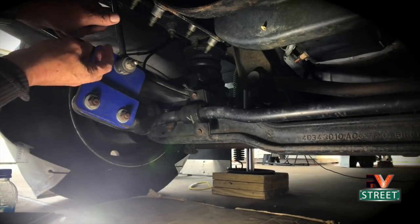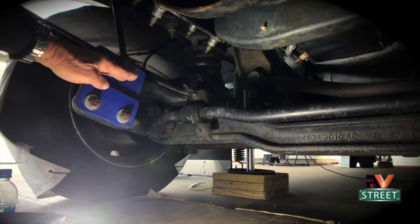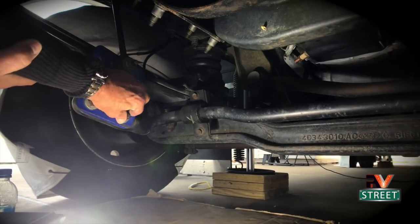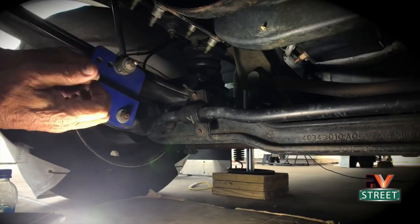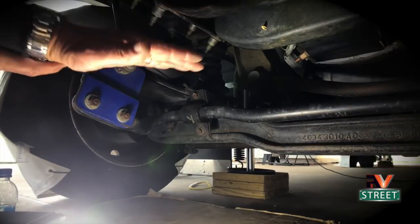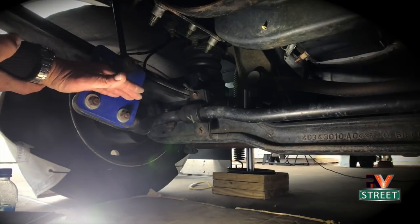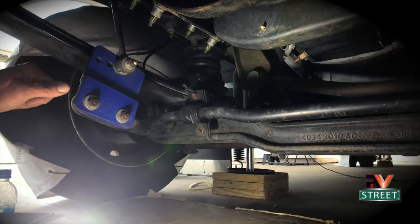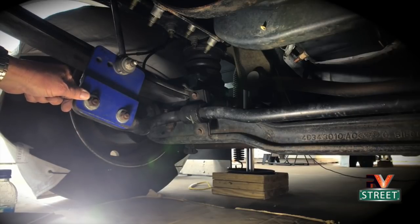People have been finding that if they adjust the Helwig link out to about 11 inches and hook it to the second hole, that also gives a good effect on controlling sway. This was not one of those upgrades with the biggest impact, but it did have an impact — it was the very first thing I did trying to get some of the sway out of the front of the motorhome.